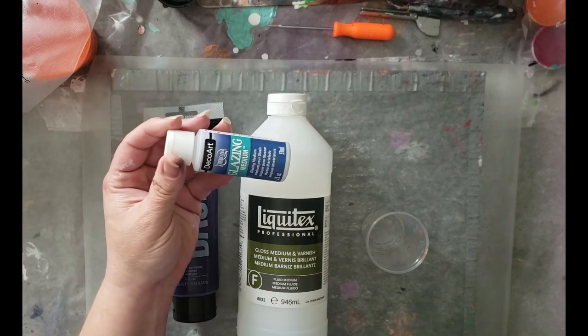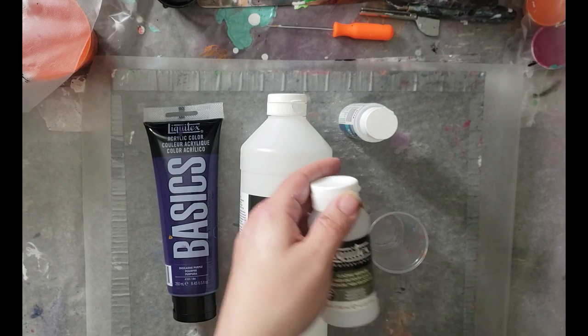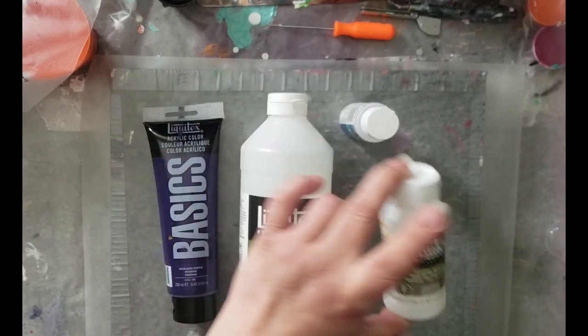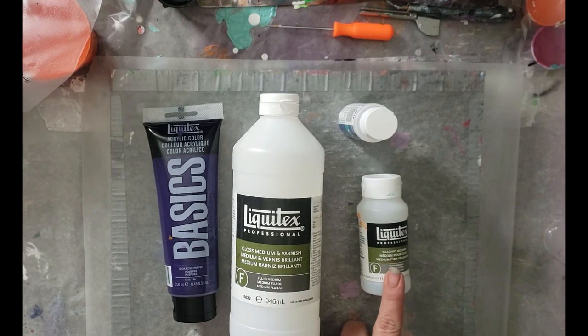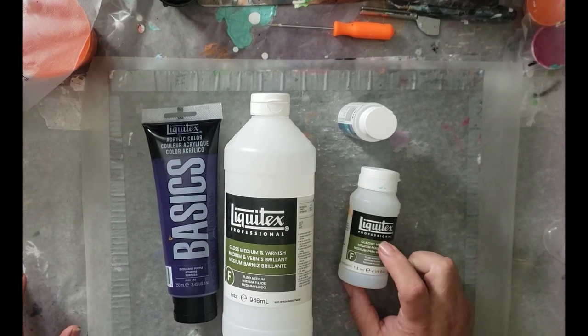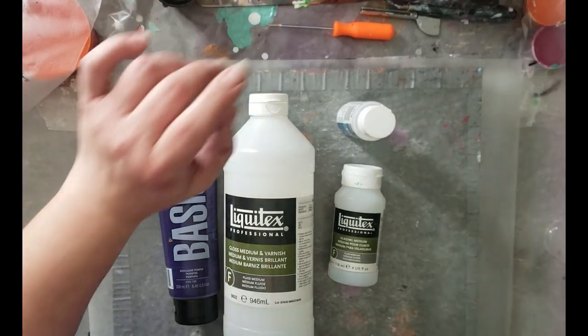You can use DecoArt's glazing medium, or Liquitex glazing medium. I know Golden has one too. This one is more creamy — like a very thick, heavy cream consistency, maybe even heavier. There is a glazing medium that is almost water-like; I have not tried that one. If you decide to try it, let me know how it goes. This is the key component to making the colors glaze over top of each other. It's extremely transparent — it makes your paints transparent. It does not work without this. Then you can use the gloss medium and varnish.